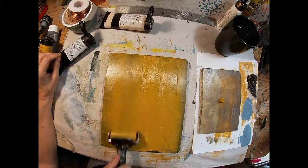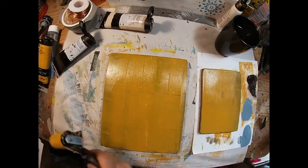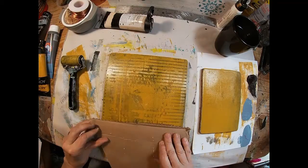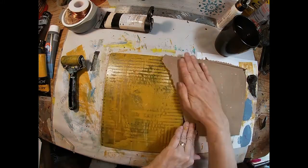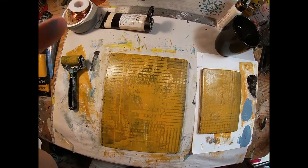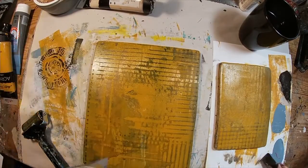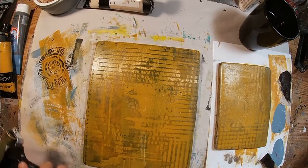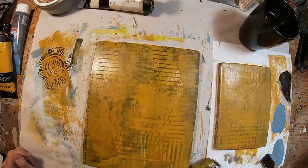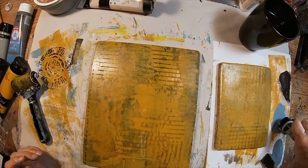I'm going to lay this yellow ochre down one more time on both. I think I'll pull this piece of cardboard in as my first layer — that's just a random piece of packaging — and I like the way that looks. I shall do the same thing that I did the first time and just kind of break that pattern up a bit with my brayer and allow that to dry to the touch.